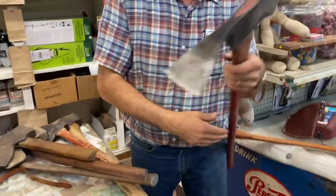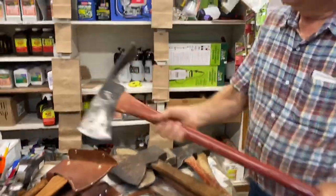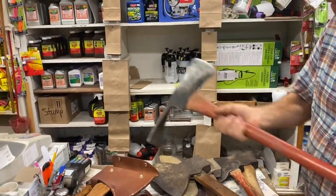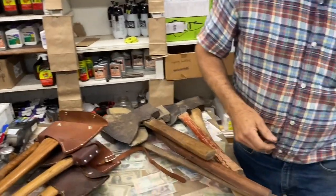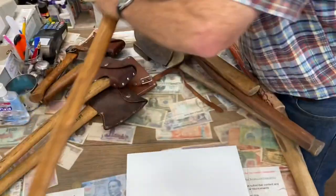This is a Pulaski axe — this is what a firefighter would use out in the woods, cutting brush. It's sort of a hoe on one end and it's what a lot of firefighters use out west when they have the large forest fires.